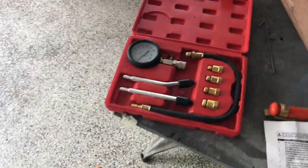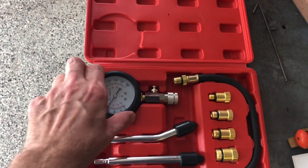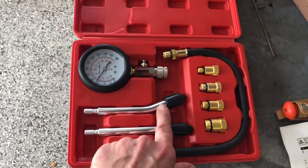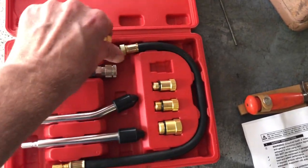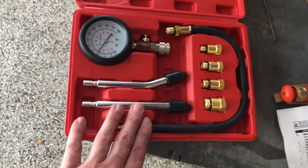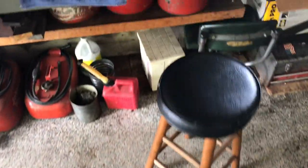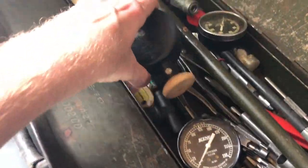This is the compression tester I got a couple of months ago — another one had busted. This one works for diesel and gasoline. It has different size adapters you put on here — different sizes for motorboats, cars, trucks, outboards, and lawn mowers.